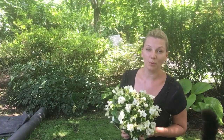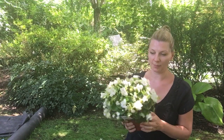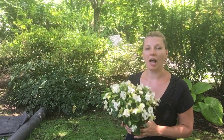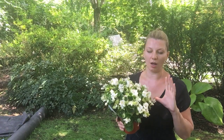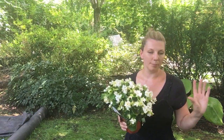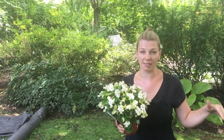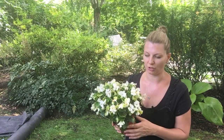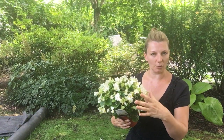Plant number one is a green leaf white begonia and the label says that they grow from 8 to 12 inches. I think it's going to stay more on the smaller side because these tier baskets are not that big, so I don't think it's going to reach its full potential. But I love these white flowers on it.